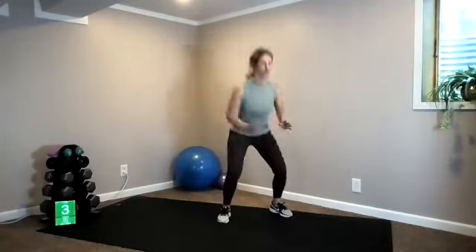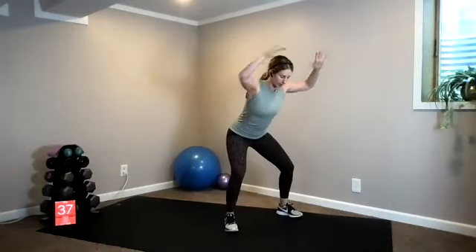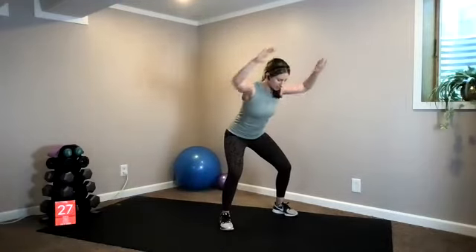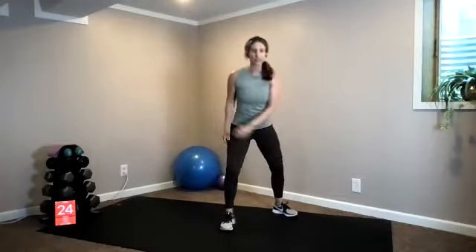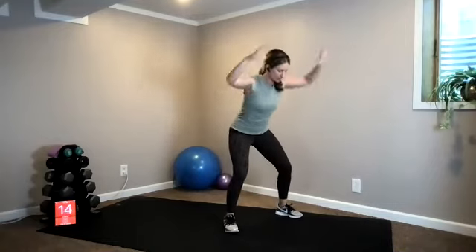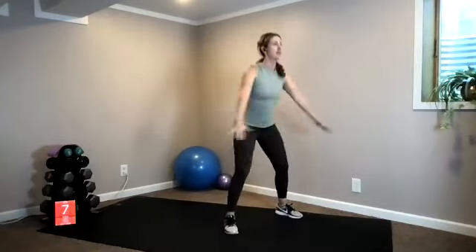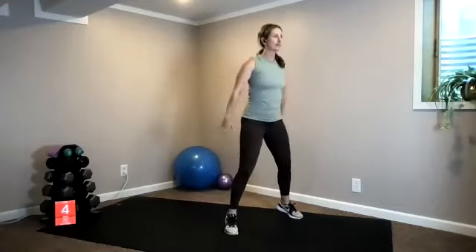We have our squat to lat pull-down. Five, three, two — shake it out, here we go: squat, pull, return. As you stand, press your arms back so you're getting a little bit of lats, a little bit of triceps. Actively think about your lats — this big muscle group right here — actively activate them, use them to pull your elbows wide. Ten seconds — that's what body weight is all about: utilizing your muscles.